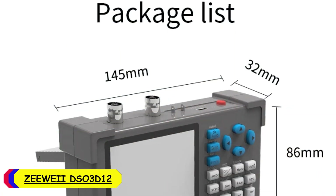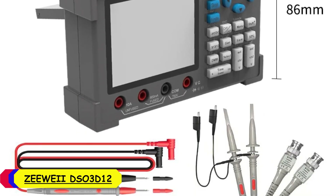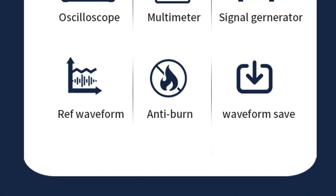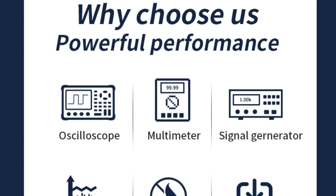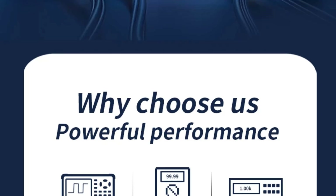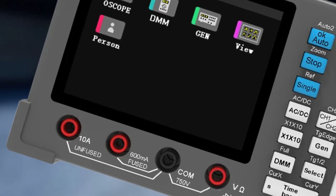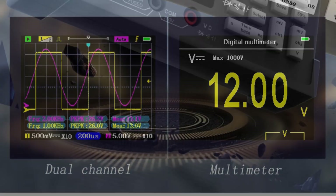Number 4: Viewway DSO-3D12 Digital Oscilloscope Multimeter. The first thing that stands out about the DSO-3D12 is its compact and portable design. With a display size ranging from 3.0 to 4.9 inches, the screen is bright and clear, making it easy to read even in various lighting conditions. The build quality is decent with a solid feel, though it might not be as durable as some higher-end models. The DSO-3D12 offers two digital channels, which is sufficient for most basic to intermediate tasks.